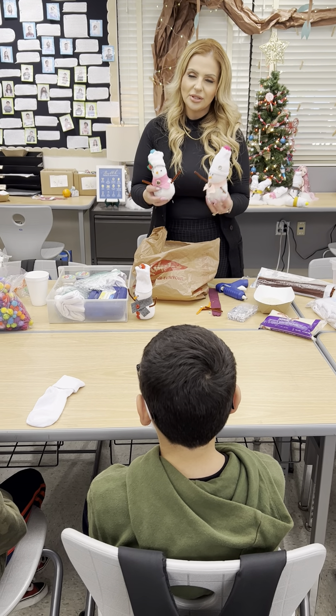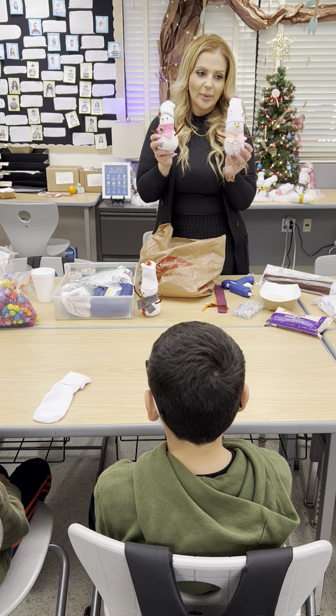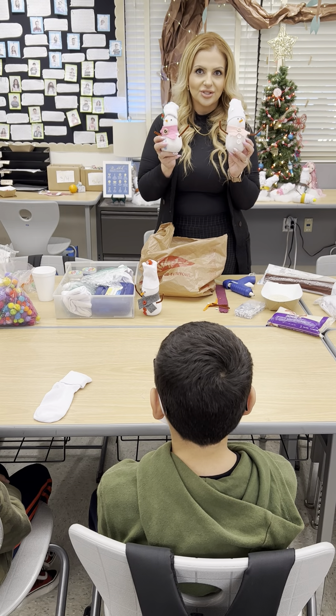Hi, my name is Anna and today I'm going to be showing you how to make these cute little snowmen that students can have and cherish forever.